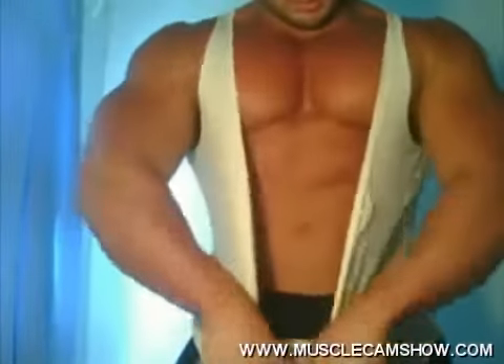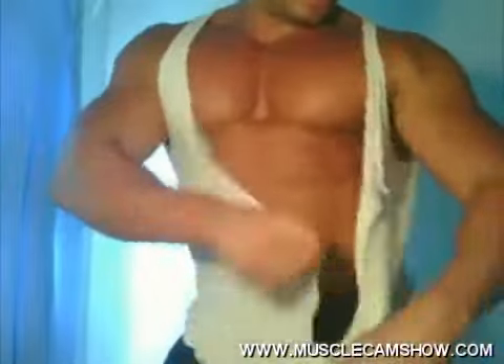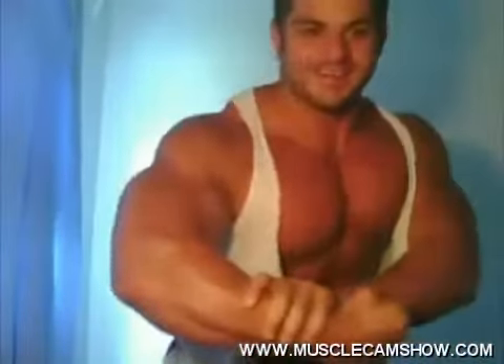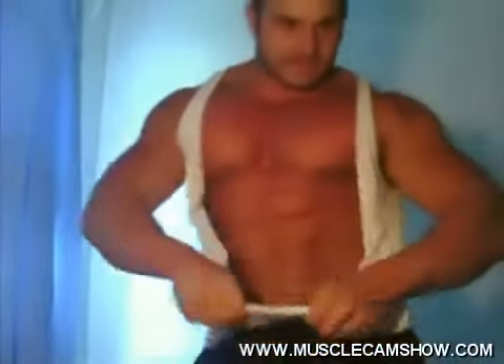This is what you guys want. This is what you want. This is what you guys want. You guys want a real man. You want to see a real man live? You want to see this big real man live?